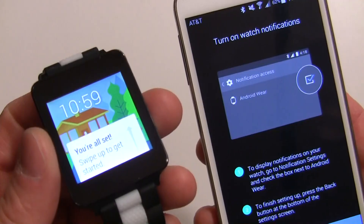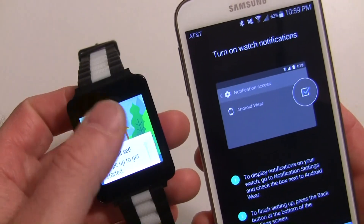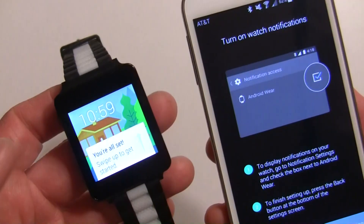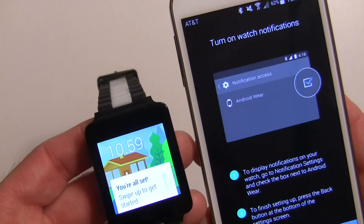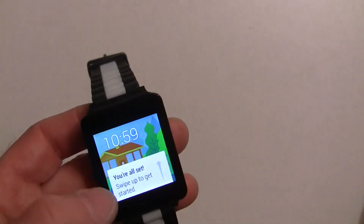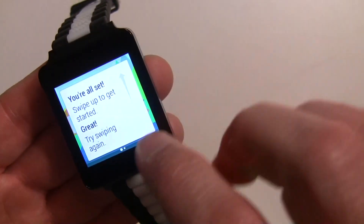It should pair up, and it may also download software to the watch for the first time. Since I reset the device, the firmware was already updated, so you might see a long process where it goes around in a circle — that happened to me when I first set up this watch. It's a little quicker right now.